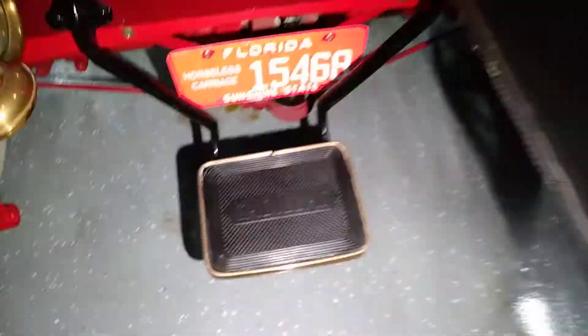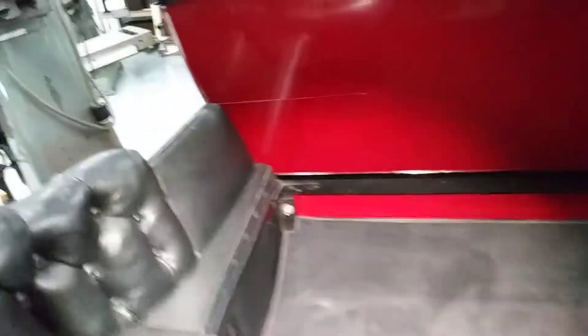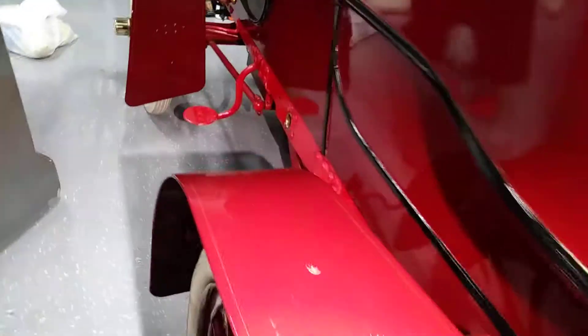This Cadillac is called a rear entry, and that's because in the back of the car, this is how you get in. I polished the brass and gave that a little cleanup. Here we are coming into the back seats — very very cool. You can see they've got the horseless carriage license, very cool light system for the back, in 1904.